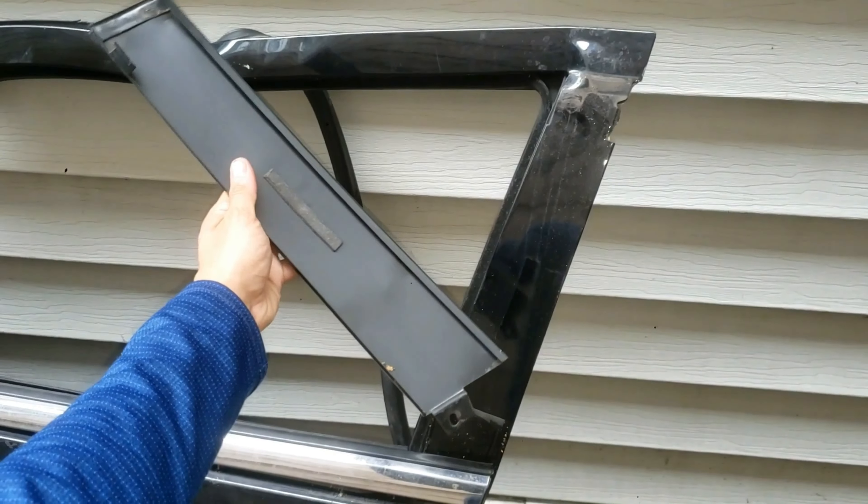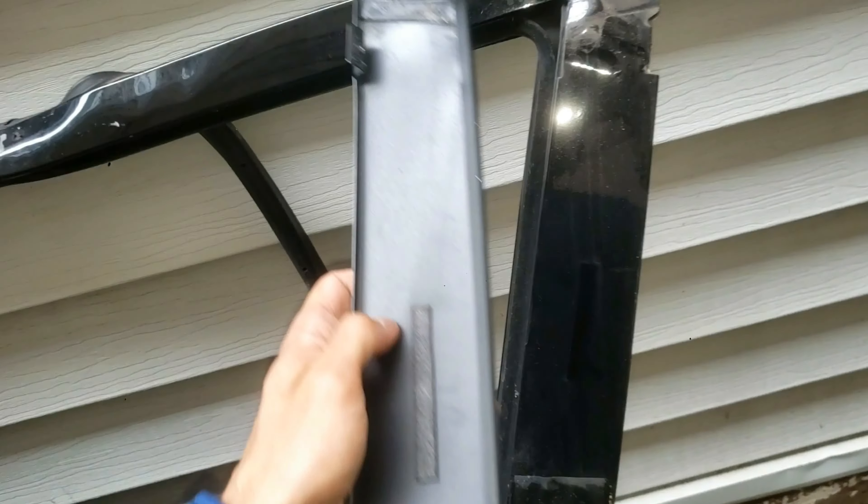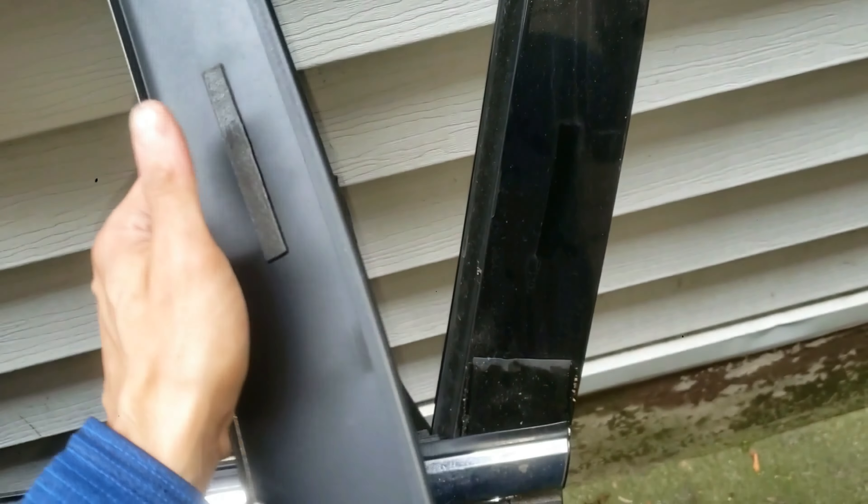Now before installing a new replacement applique trim, notice there's a piece of double-sided tape here — and you can actually see the imprint to the right on the door. So make sure you clean this area and then either apply a full length of double-sided tape or strong glue to the back side of the applique trim. Putting it back on is quick and easy.